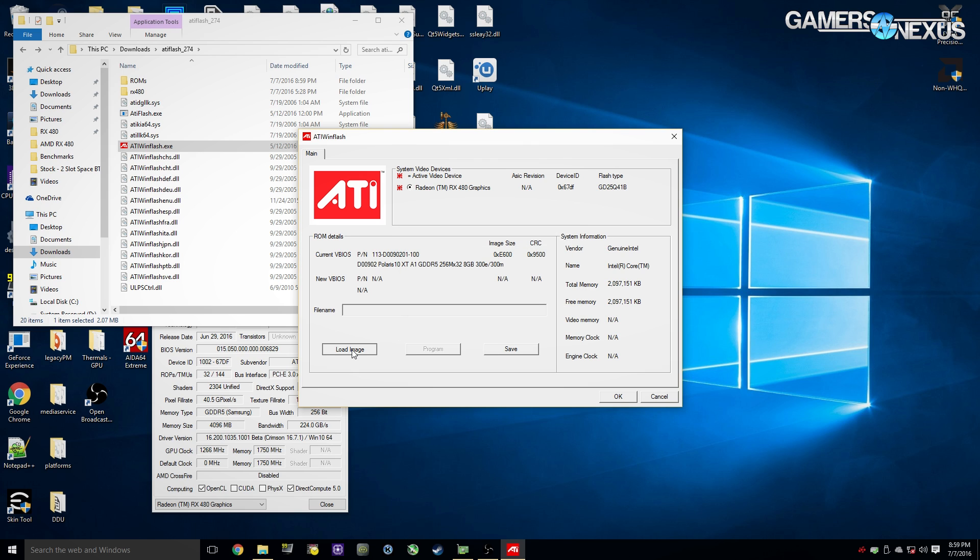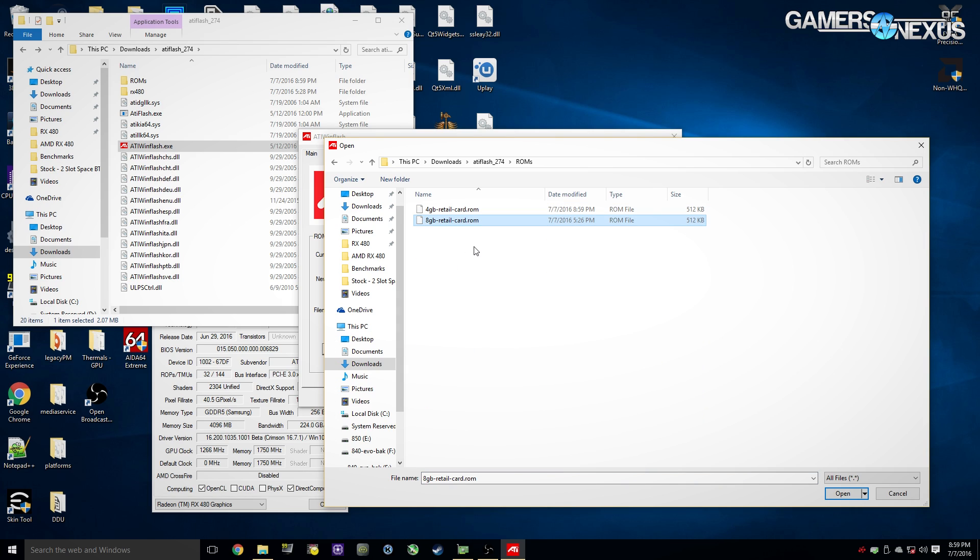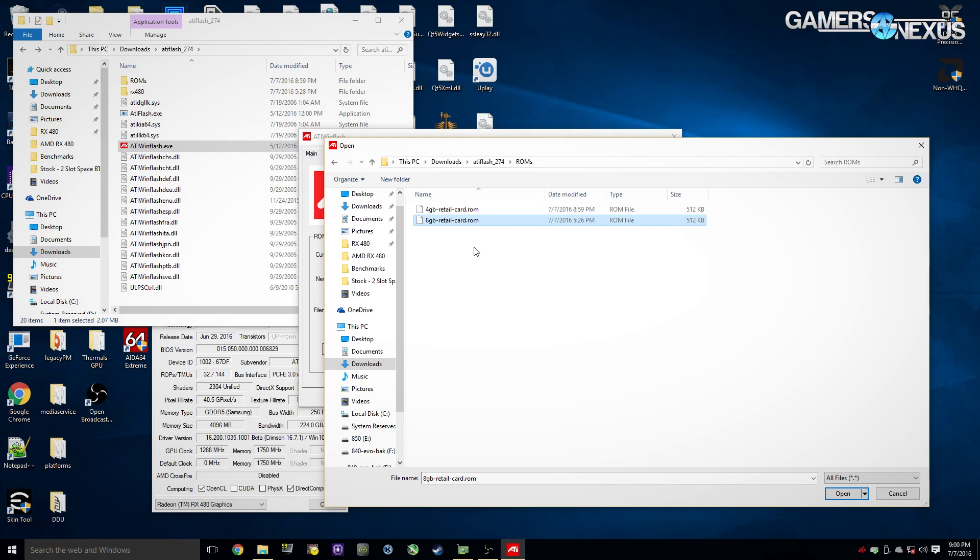Now if you want to load an image, click 'Load Image.' You're going to need an 8GB image to make this work. If you already have an 8GB card — if you have two cards in Crossfire or just have an extra one — you can use this program to save the 8GB ROM from your other card, then swap cards physically and program that ROM into the 4GB card. If you don't have that luxury, you can download an 8GB ROM from places online.